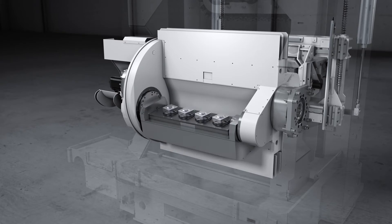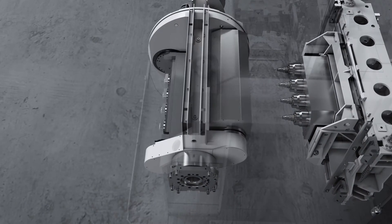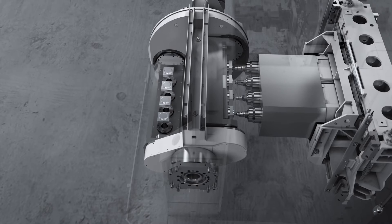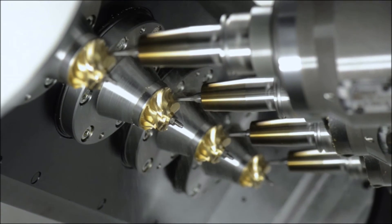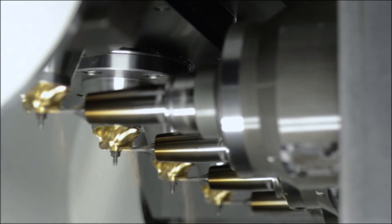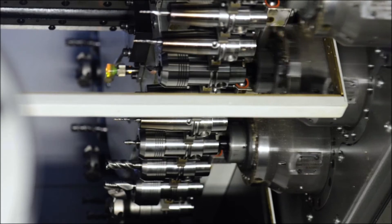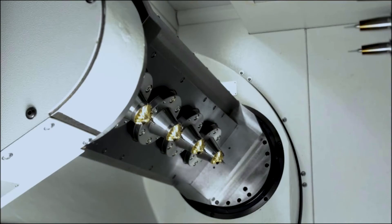Right next to us is the BAW-442, which means we have four spindles and two areas: a working area and a loading area. These four spindles are at a distance of 200 millimeters. They work simultaneously — that means all four spindles pick up a tool and start working at the same time.